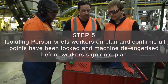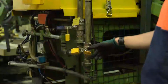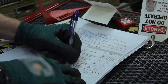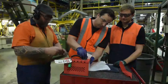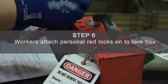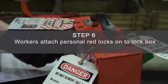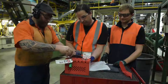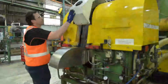Now that the isolation leader has locked all points, he needs to brief his workers, confirm with them the machine has been completely de-energised, and have them sign on to the isolation plan. To confirm all workers understand the isolation plan, they place their personal red locks with ID attached onto the lock box. This then shows all workers who are on the machine at any one time.